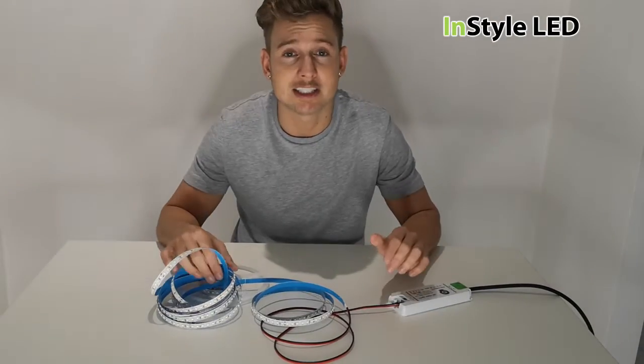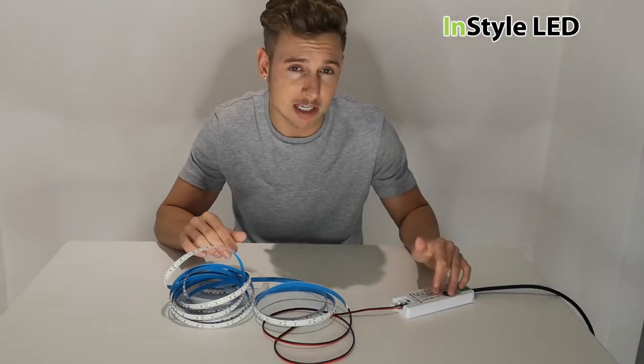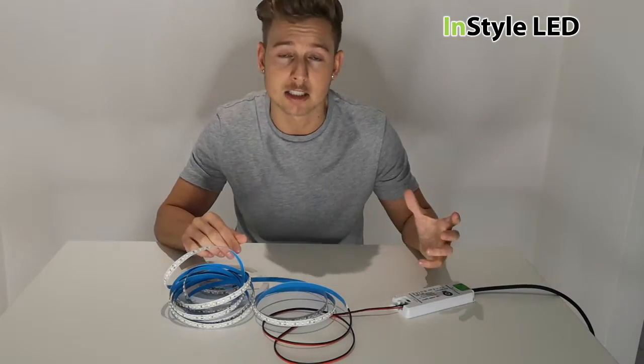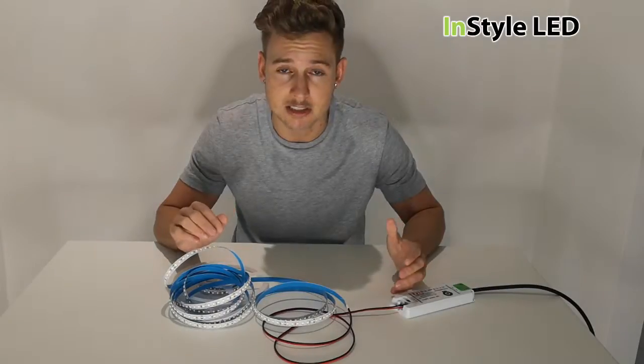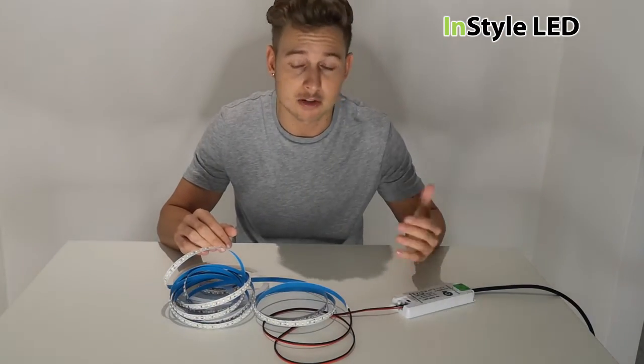As you can see, the strip is flashing. The power supply has got something called overload protection, so it's lighting up, realising it's overloaded, and then cutting back out again — lighting up, cutting off, repeatedly.